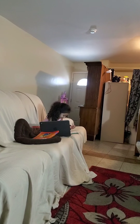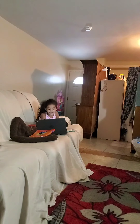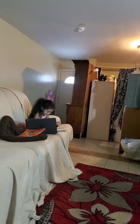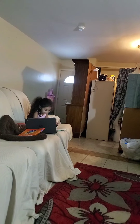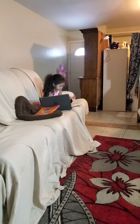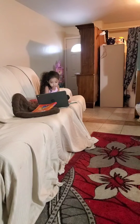So, it's subtraction now, right? 7 minus 3. 7 minus 3, what's our rule? 7 minus 3 is 4.